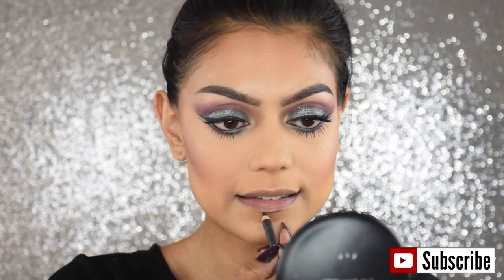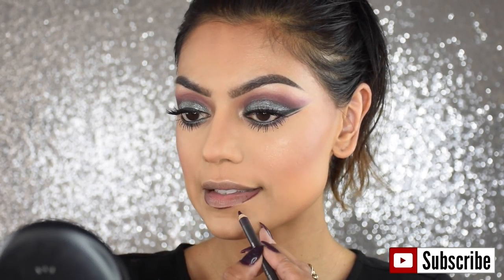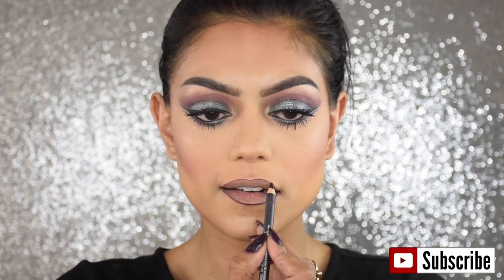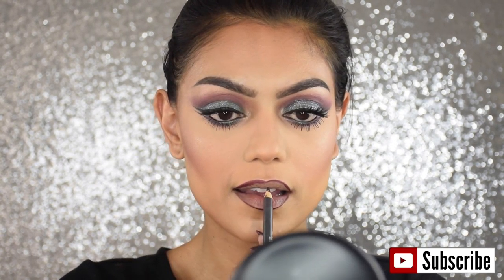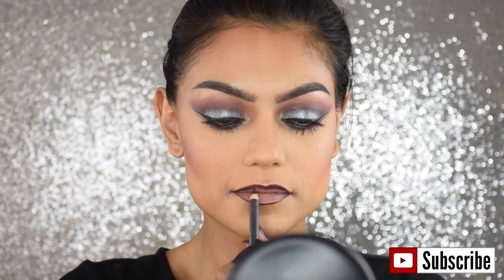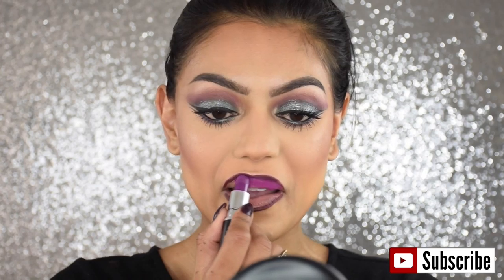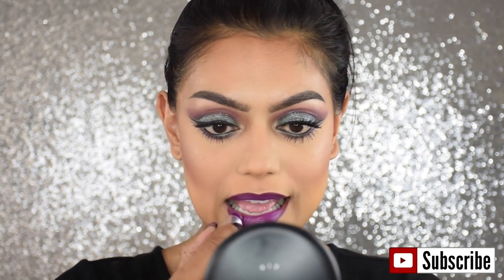Now for lips — this is my favorite combination. I use Night Moth Lip Liner by MAC; it's very dark, very purple. I'm making little strokes with the lip pencil and then connecting them together. For lipstick I'm using MAC Heroine — it's a very bright purple and I think it looks amazing with the Night Moth lip liner. I just love this combination, and we're done!